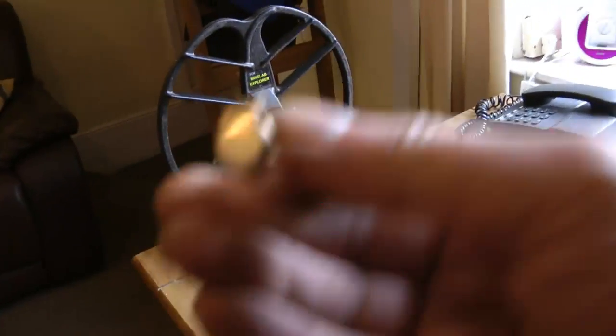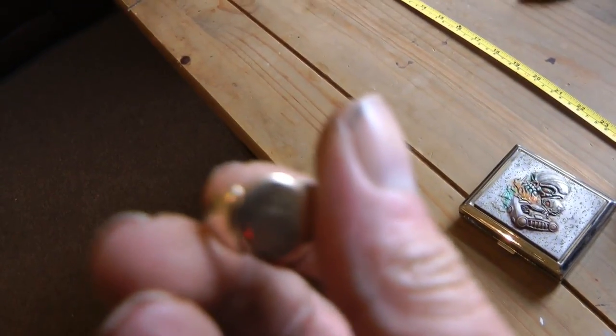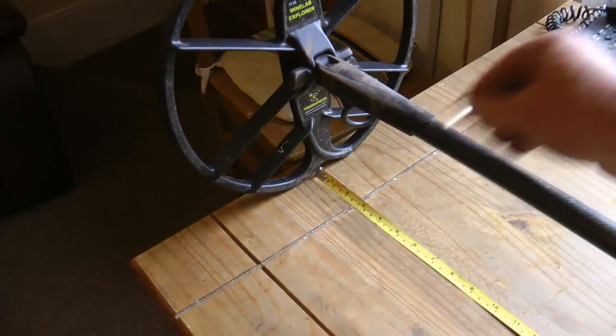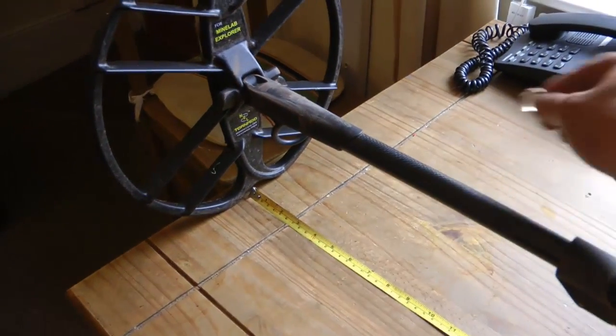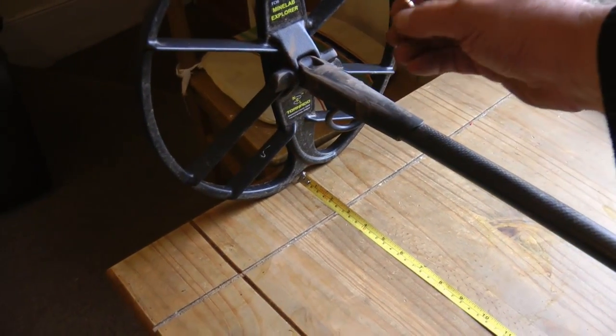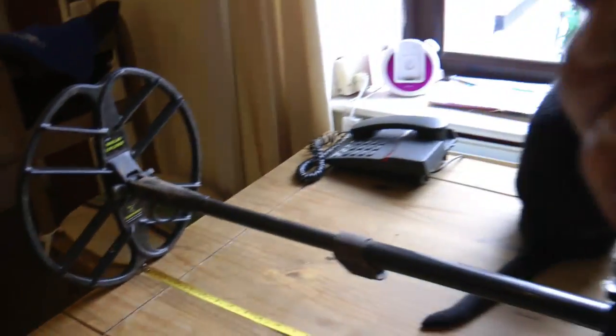Here's a ring. I can't remember what carat this is — I don't think it's very high, I think it's nine carat. And again that's about nine inches. Now I haven't got any thin gold chains, so I don't really know what it's like on thin gold chains.